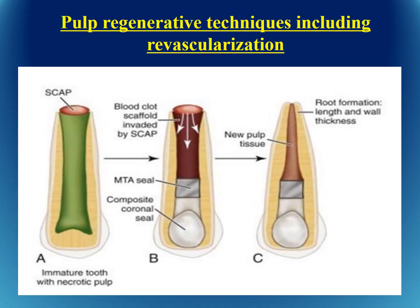Pulp regeneration, including revascularization, is becoming quite popular. Sometimes teeth become necrotic while the root is not yet fully formed. In these cases, we rely on stem cells in the periapical region. The root canal is irrigated thoroughly with sodium hypochlorite and distilled water, and the area is disinfected with triple antibiotic paste or calcium hydroxide.